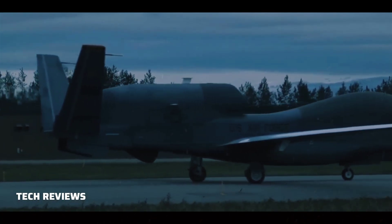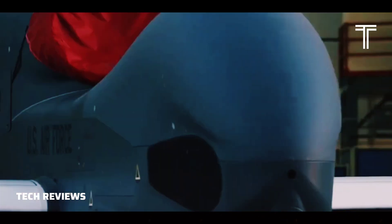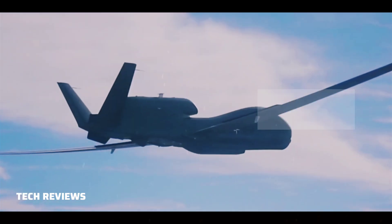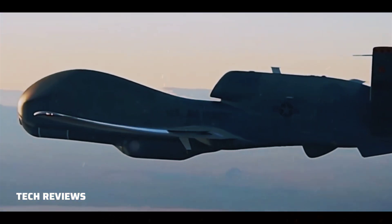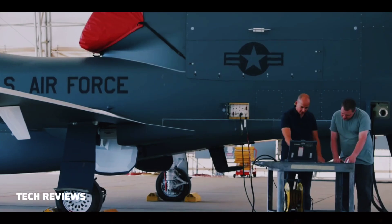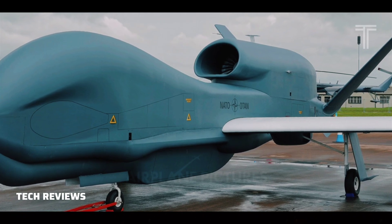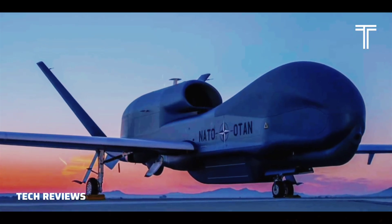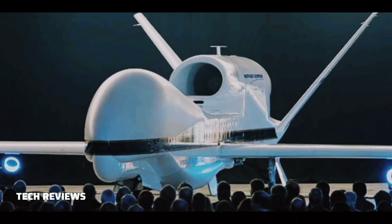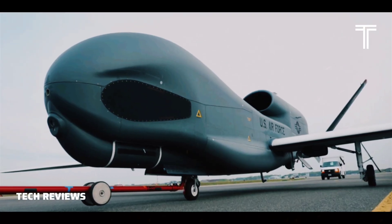The Global Hawk carries the Hughes Integrated Surveillance and Reconnaissance (HISAR) sensor system. HISAR is a lower-cost derivative of the ASARS-II package that Hughes developed for the U-2. It is also fitted to the US Army's De Havilland Canada RC-7B Airborne Reconnaissance Low Multifunction (ARL-M) crewed aircraft, and is being sold on the international market. HISAR integrates a SAR-MTI system along with an optical and a thermography imager. All three sensors are controlled and their outputs filtered by a common processor and transmitted in real-time at up to 50 megabits per second to a ground station.